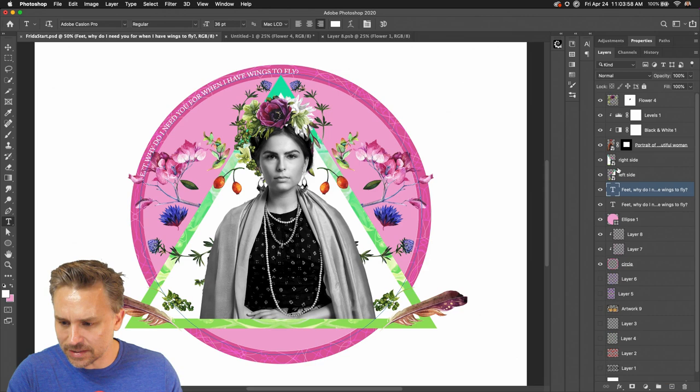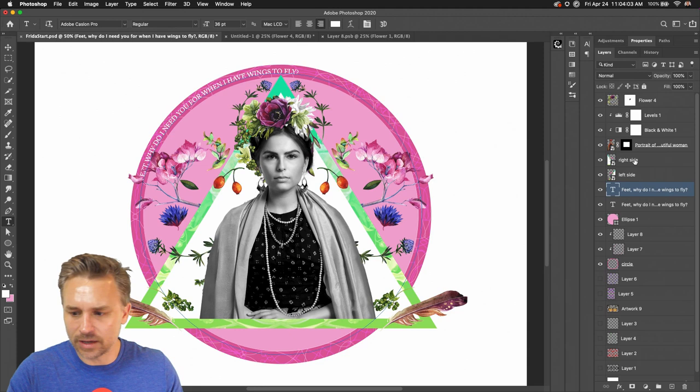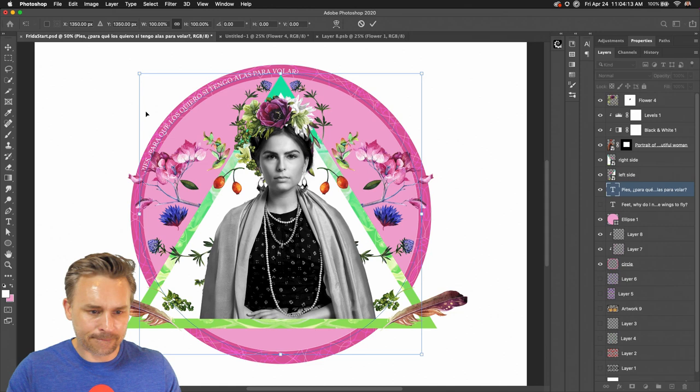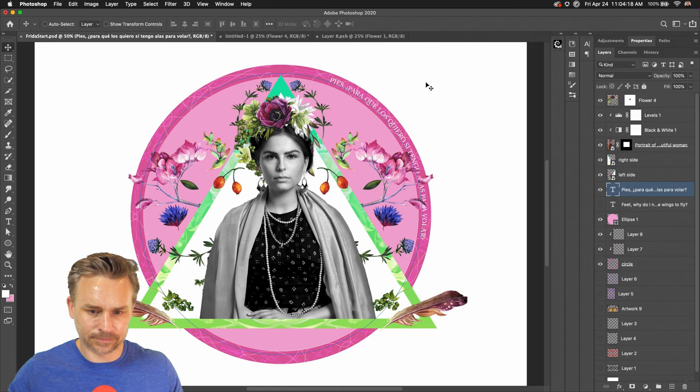I'm going to have two sides to this. Duplicating this layer, let's grab this other text in here and have the Spanish version as well — this is what she actually said. Forgive my horrible translation. We're going to put one on one side and one on the other side.